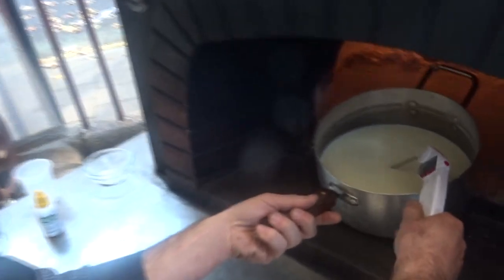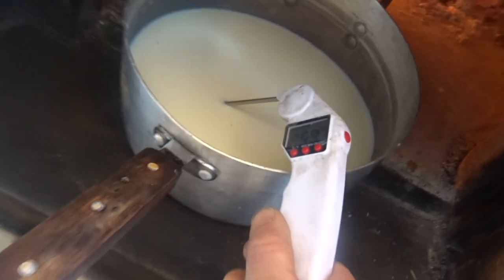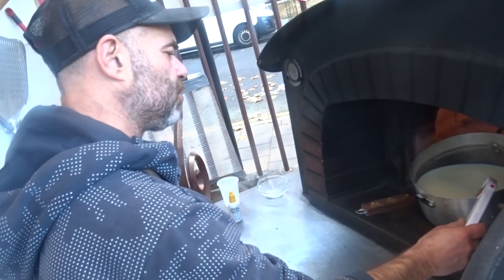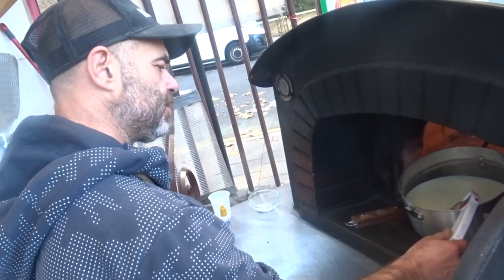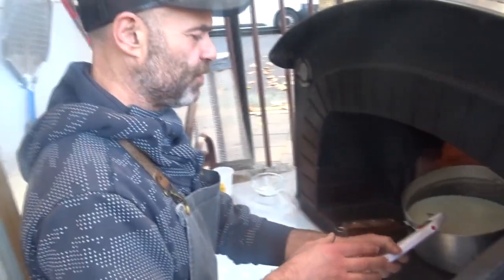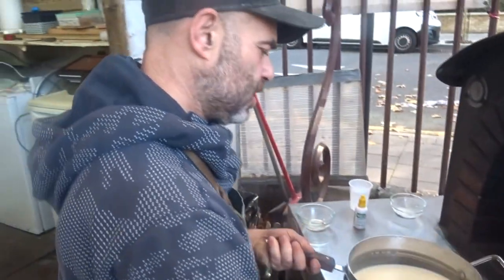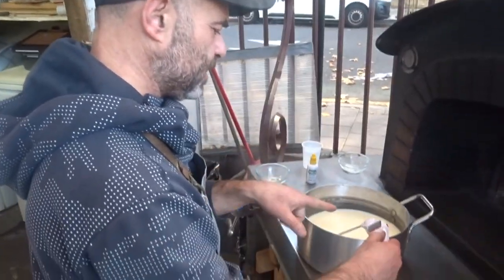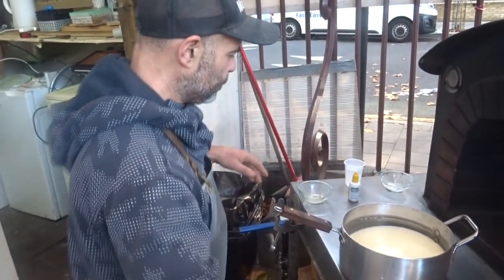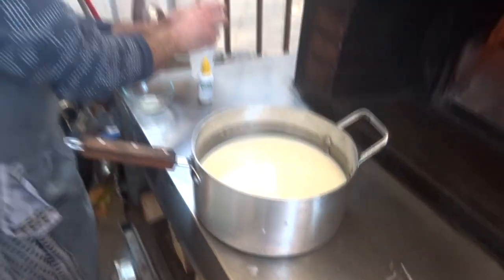Our milk is nearly ready. You need to reach around 37 to 38 degrees. I want to make sure it doesn't go too hot — maybe another minute. It's coming up, it's 36-37 degrees there we go. I don't want to go more than that. So I'm gonna let the milk rest and now I'm gonna dissolve the citric acid in a little water.